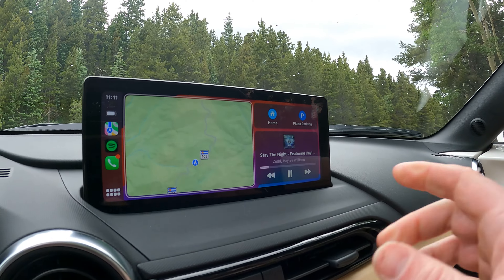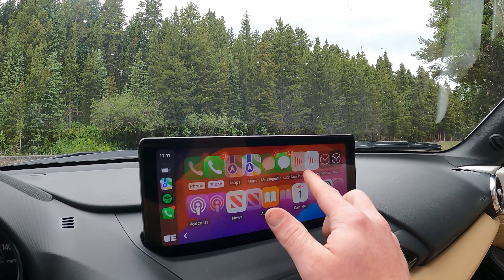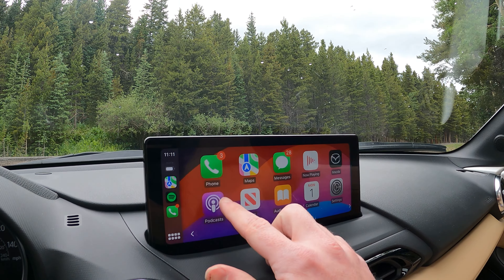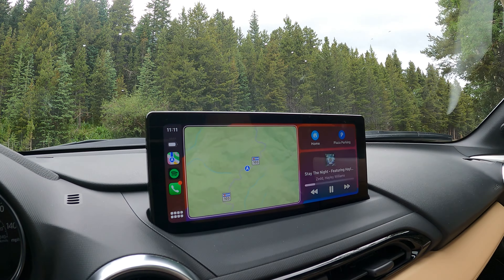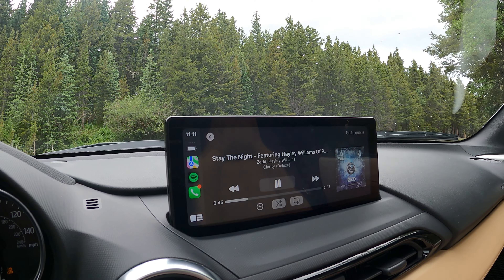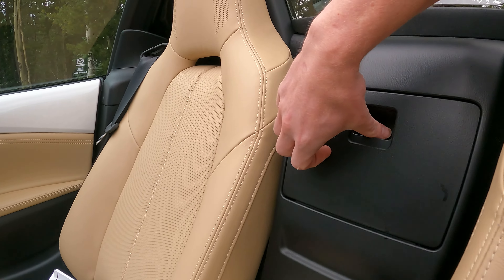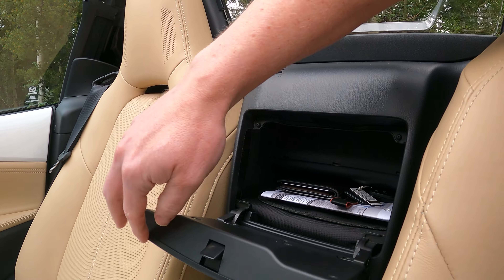One of the other things is this updated screen. This is a much larger and higher resolution screen, and it's also a little bit more responsive. Because of the larger screen, you can actually run a cable to the little cubby back here and just throw your phone in there without having to worry about messing with it while driving, which I personally have been doing.